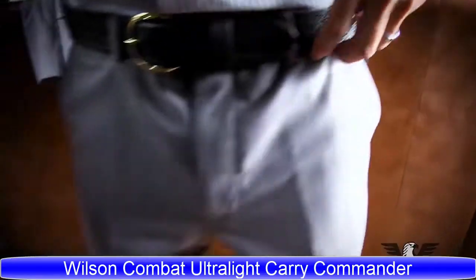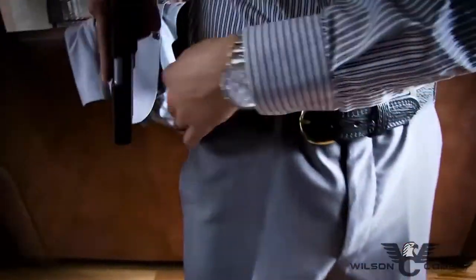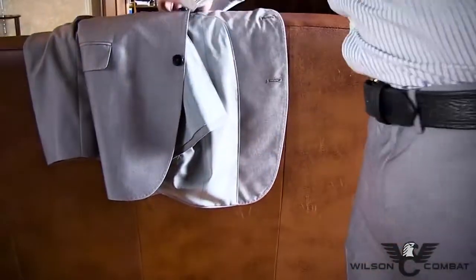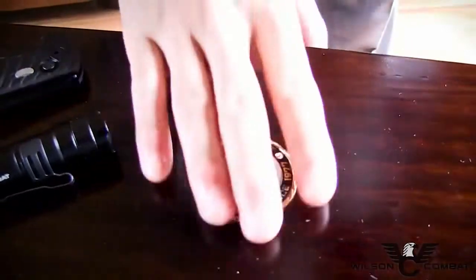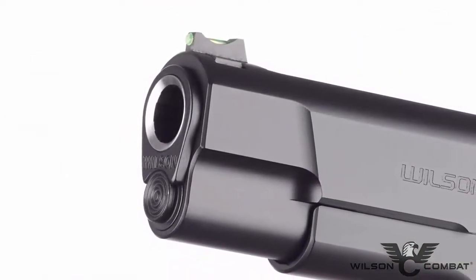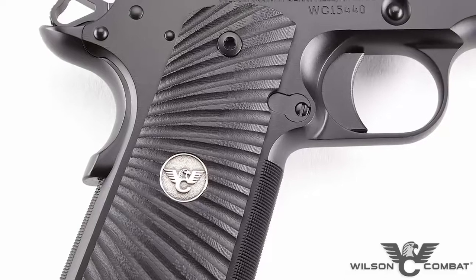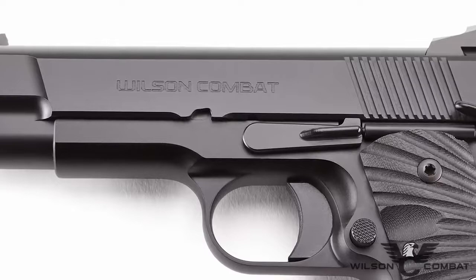The latest addition to the Ultralight Carry family, the Ultralight Carry Commander continues the level of excellence synonymous with the Wilson Combat name, equipped with all the features that defensive experts and 1911 enthusiasts demand in a custom concealed carry handgun. At its heart is a four-and-a-quarter-inch bushing barrel, with options like chamber fluting and flush cut reverse crown barrels. The frame is made from a tough aluminum alloy that is 60% lighter than a comparable steel frame.